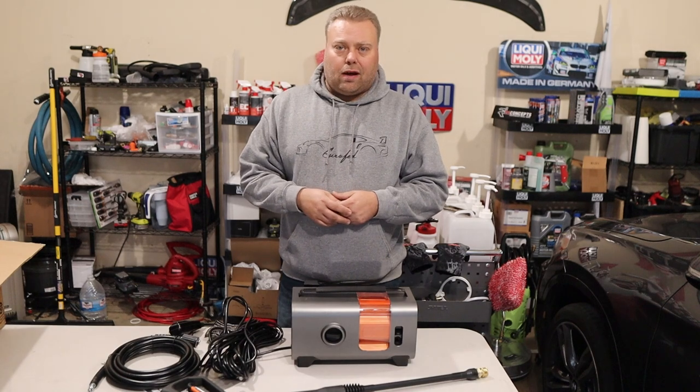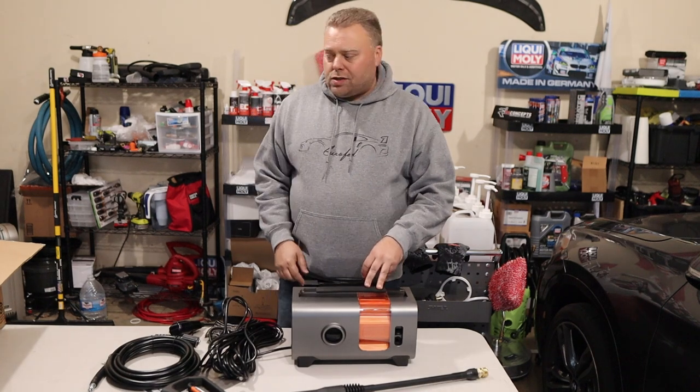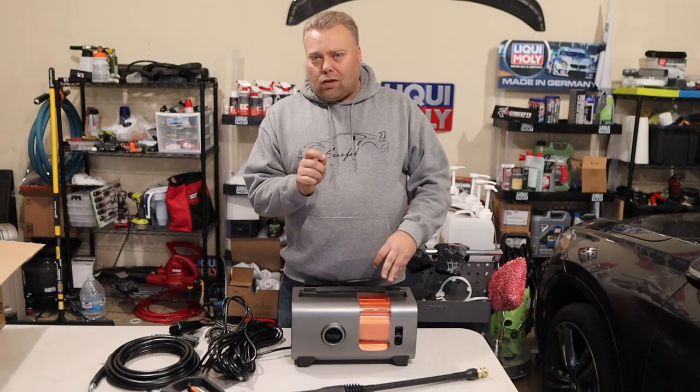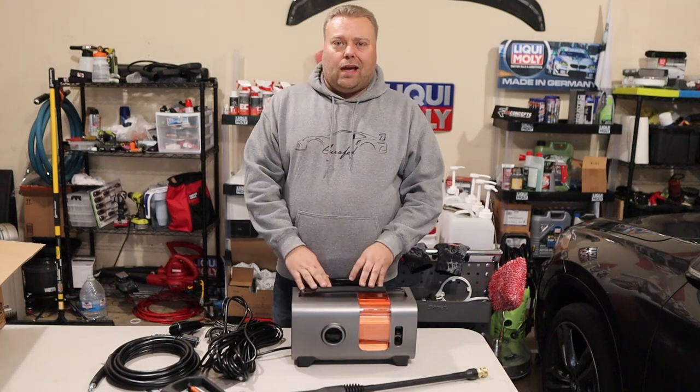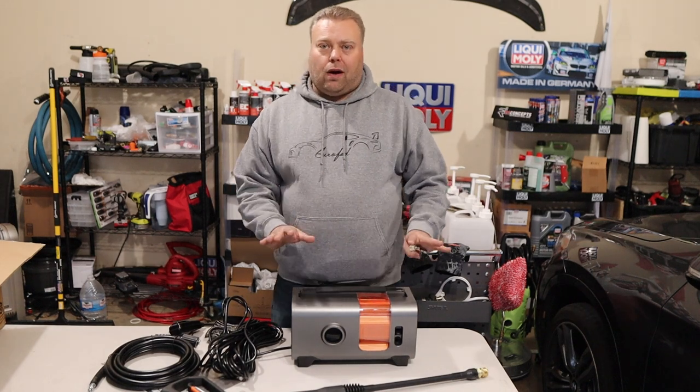We have all the nozzles to test to make sure we can hit the specs, but for me we're mainly looking to see how well this does washing cars. All I care is that we can do a thousand, 950, or 1050 PSI or something like that, and get the GPM we need — hopefully 1.5 GPM would be awesome.